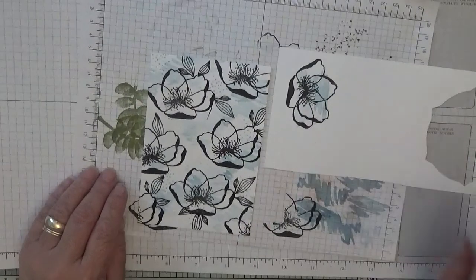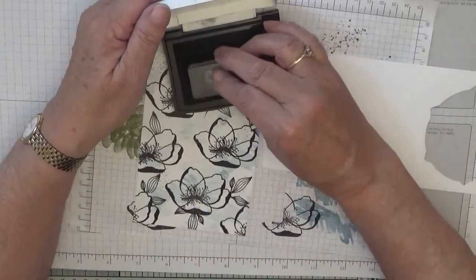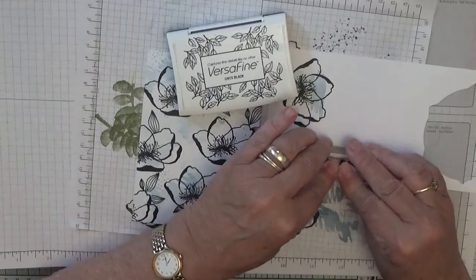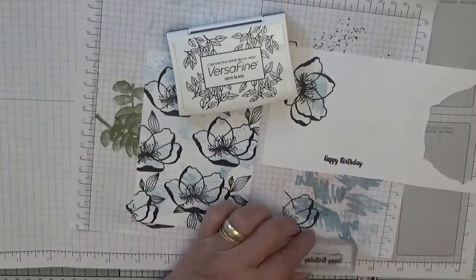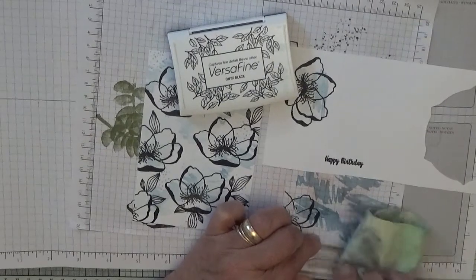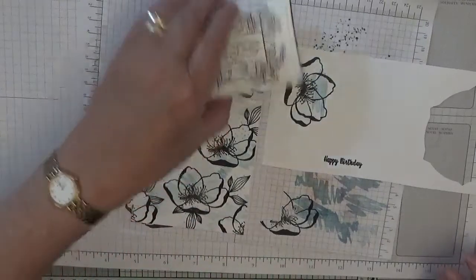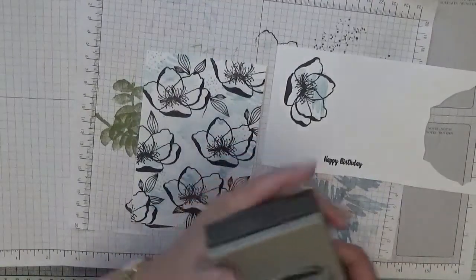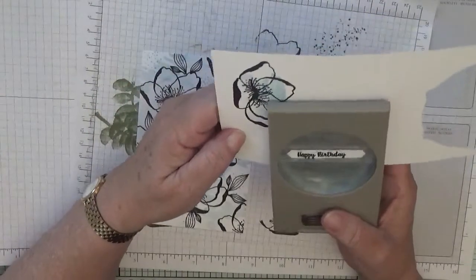Now we need to do the sentiment. With my Happy Birthday stamp and black ink, I just stamp that down. Then we'll punch it out using the label punch — I think it's the classic label punch.